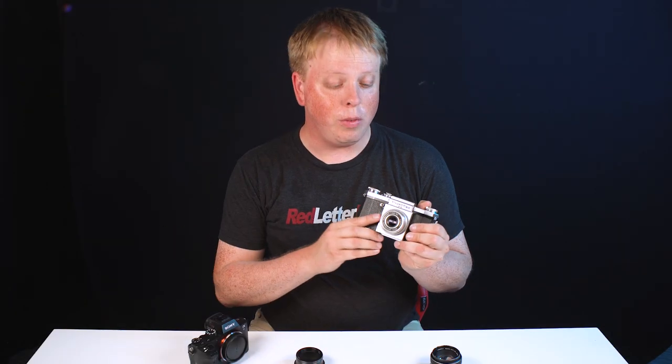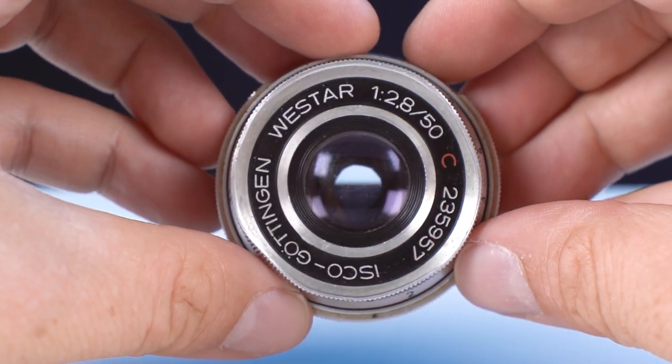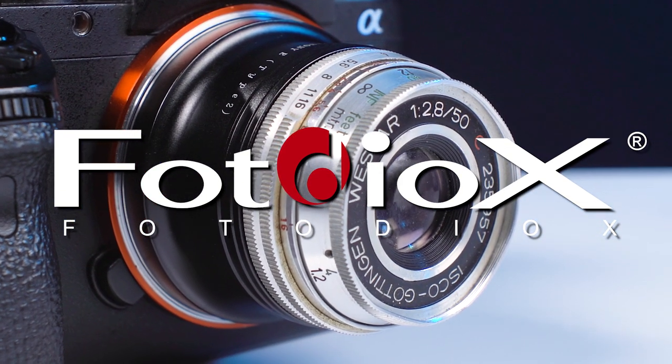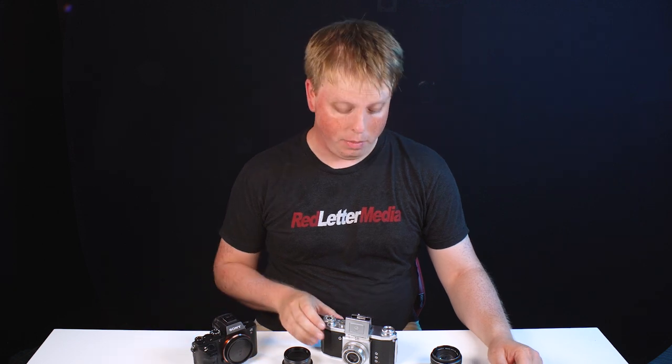Today, we're going to breathe new life into this vintage M42 pancake lens. Hey everyone, Sean here with Fotodiox.com.